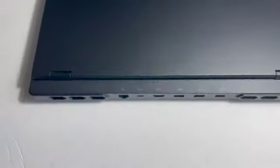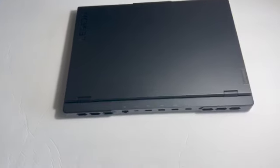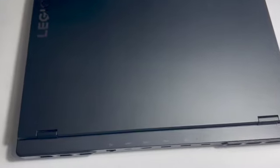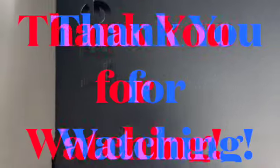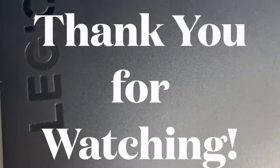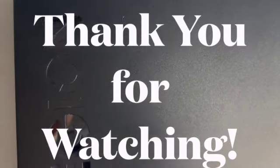Overall, I'm really impressed with the Lenovo Legion laptop. It looks great, has some impressive specs, and feels like a well-built machine. I can't wait to put it to the test and see how it performs in some of my favorite games. Thanks for watching and I'll see you in the next video.